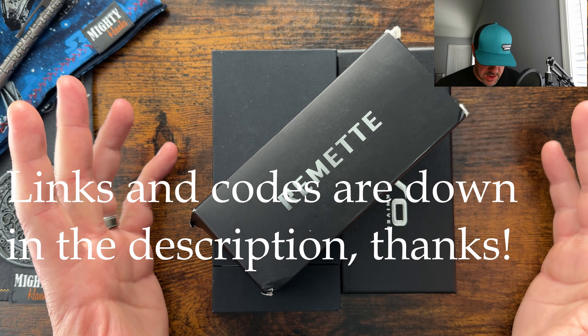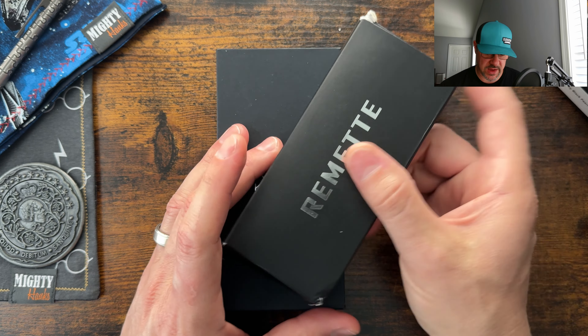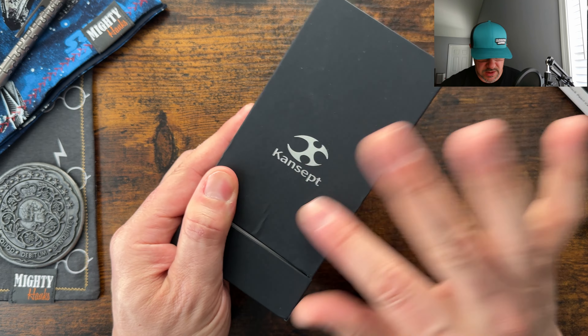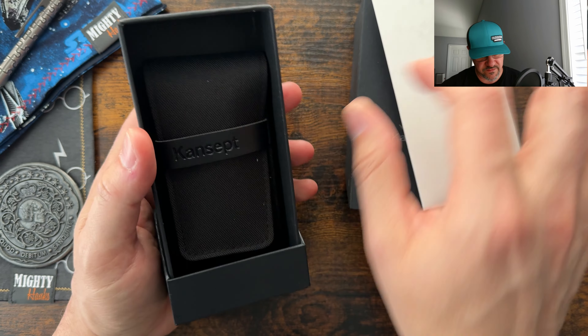All right, we got some new stuff here — one of my own purchases, which we'll dive into last, and then we got two coming via the pass-around group. I'm going to go left to right, and it looks like there's a scratch there. We'll check out the Concept first.